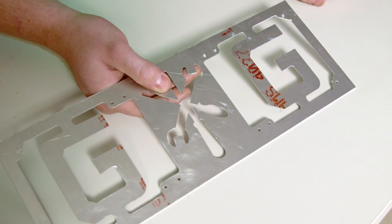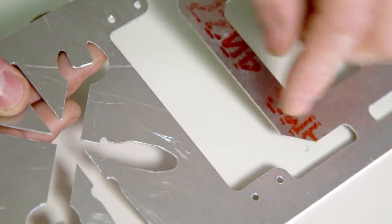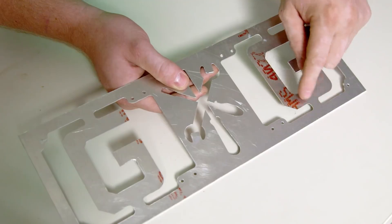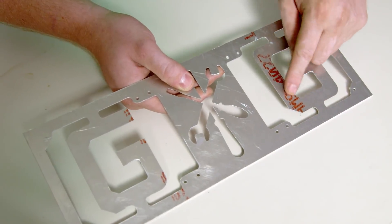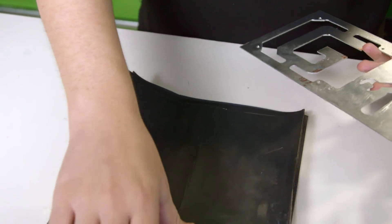Now onto brushed aluminum. The first step is to prep the surface — we need a nice, even satin finish, removing all scratches, raised areas around where it was drilled and cut, and the lettering on the aluminum. Starting with 600 grit sandpaper to get to work.